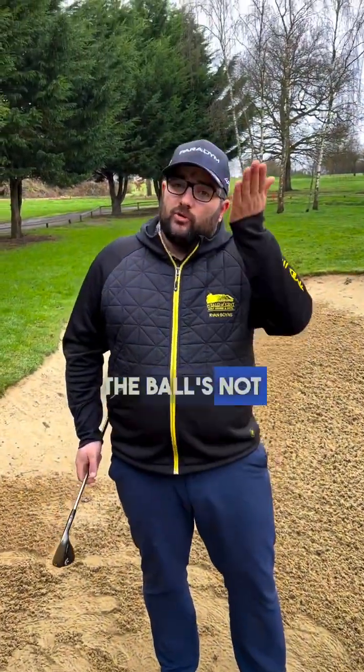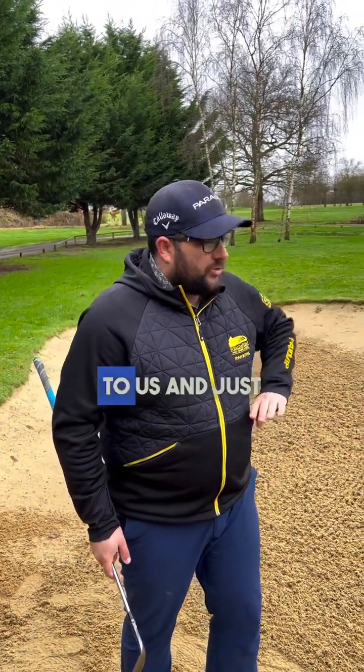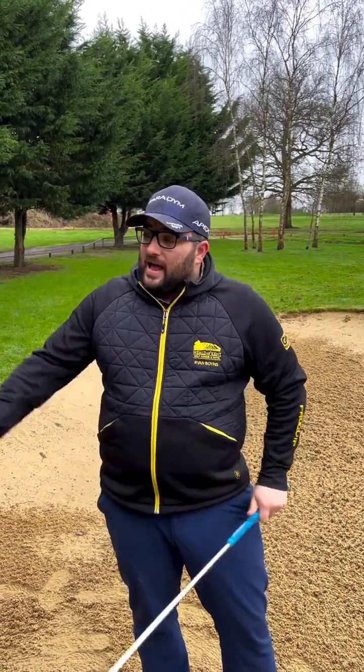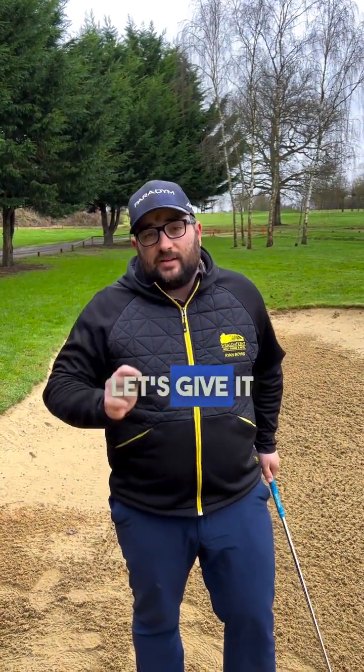Because we're doing that, the ball's not going to fly as high and it's going to run further. So we want that ball landing a bit closer to us and just chasing on to the target a little bit more. Because we're hitting more sand, maybe grip it a little bit tighter, lengthen the backswing, and still that aggressive power through. Let's give it a try.